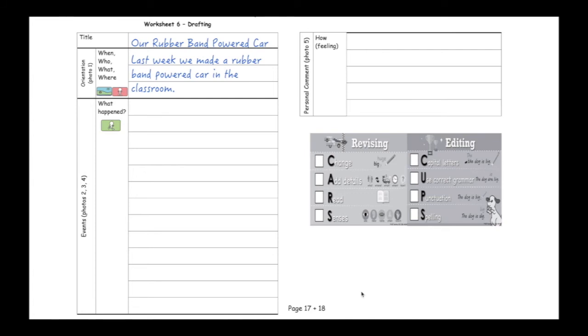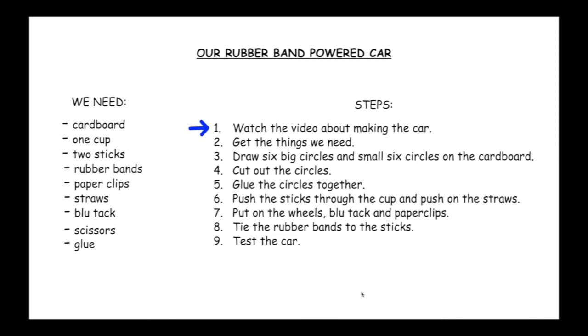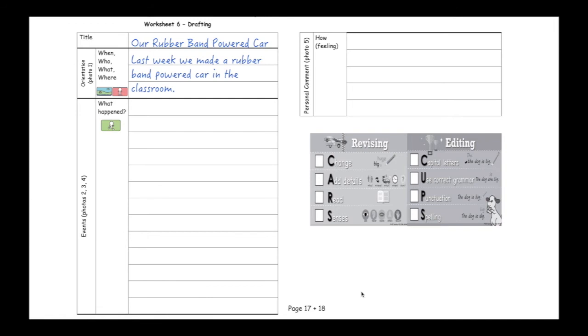Next, I need to start writing the events of my recount. In the events of a recount, we're going to talk about all of the steps we took using the materials to make our rubber band powered car. Let's remind ourselves of the steps to help us. The first step: watch the video about making the car. Of course, we need to start with a sequencing word. First, we watched a video about making the car.